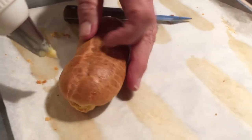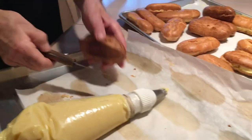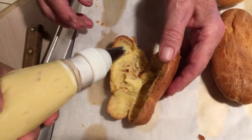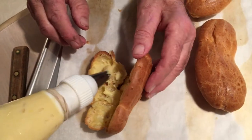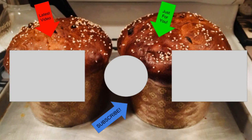Here are my books. Come on — okay, that's good. Alright. Bye.